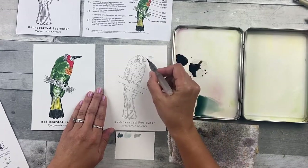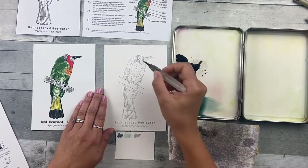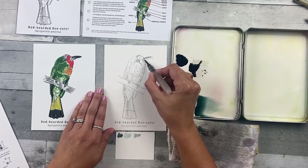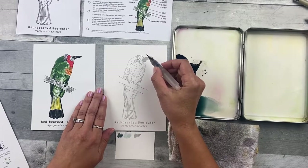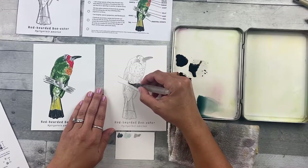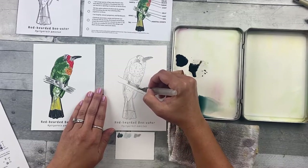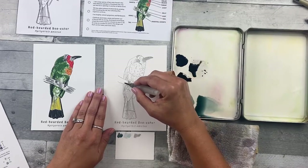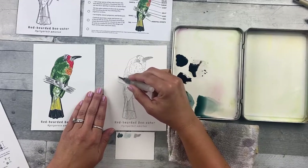Go over the area like you would with a crayon or marker — just filling it in. If you run out of paint, pick up just a little bit more from your palette. Add it to the feet and the branch, treating the feet as part of that space. If you end up having lines left over, it's just going to add more character to your painting. There's a little separation there — that's fine.